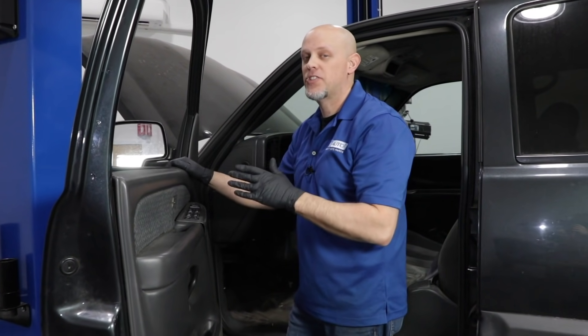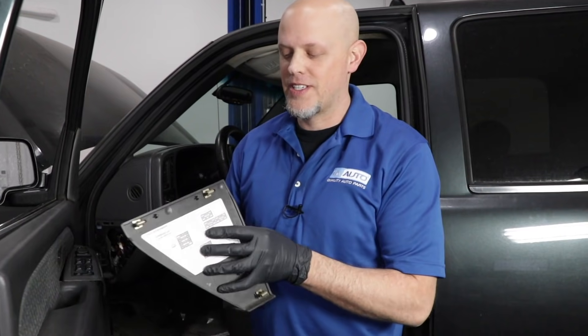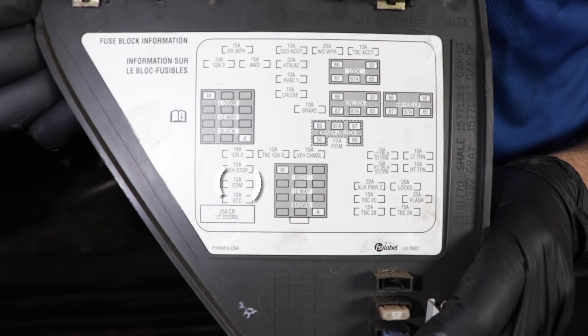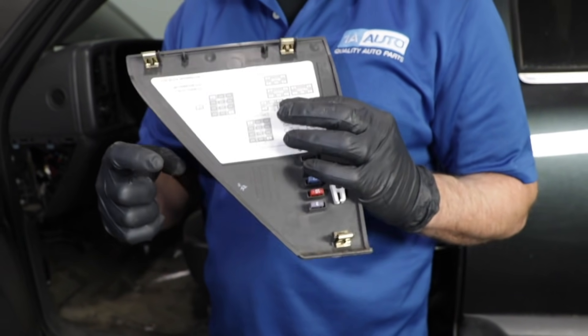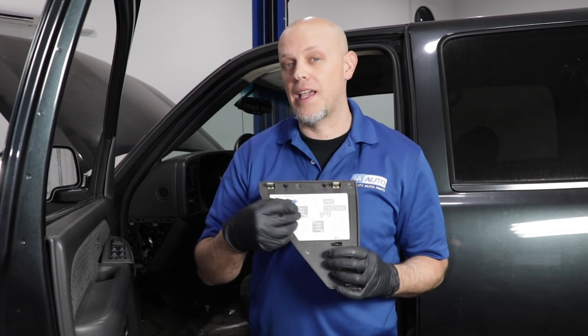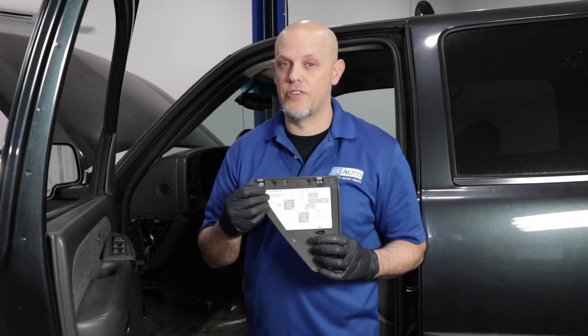In this case, double check your fuses just in case it's on a different circuit. Most of the time, the mirrors are going to be on the same circuit. Check your fuses. On this vehicle, the fuse we're looking at is actually the DDM, which is the driver's door module. Every vehicle is going to be a little bit different — chances are you're not going to have a fuse that's actually labeled mirror, so you may just have to check all the fuses.